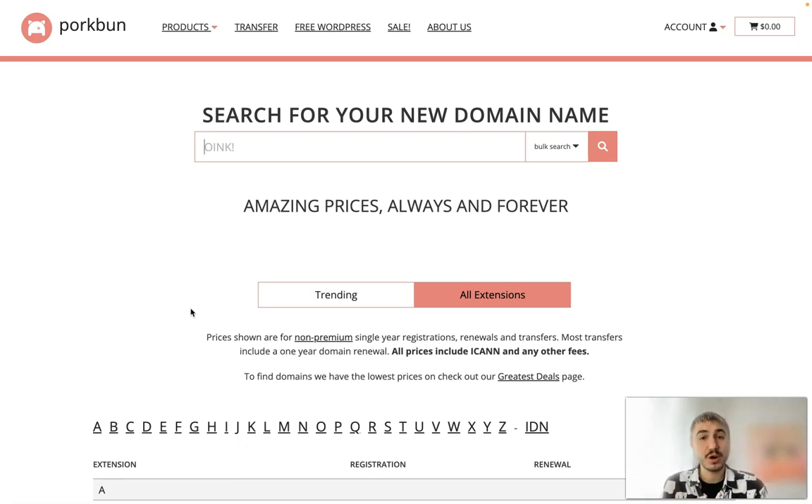Stay tuned and check out the description box for all the important information. You can get one dollar off your next domain registration by using a coupon code. Click the link in the description panel — the coupon code is JOINPORKBUN. Please use it because this is for your own benefit.